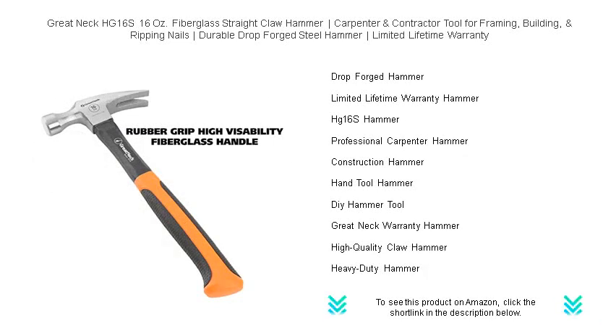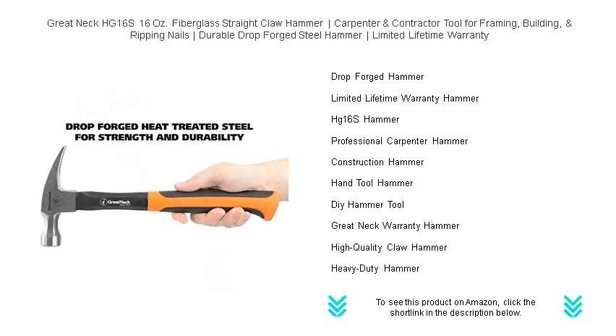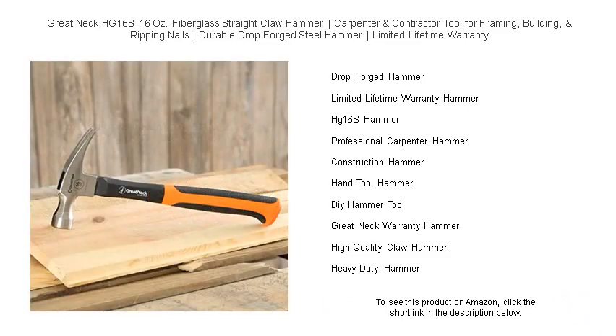Whether you're a seasoned carpenter, a diligent contractor, or a hands-on homeowner, this tool won't let you down. Plus, our trust in the Great Neck HG16S is so firm that we offer a limited lifetime warranty with each purchase.